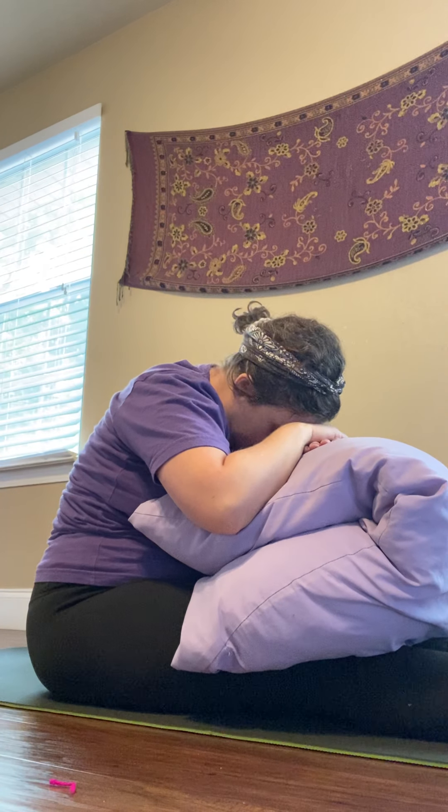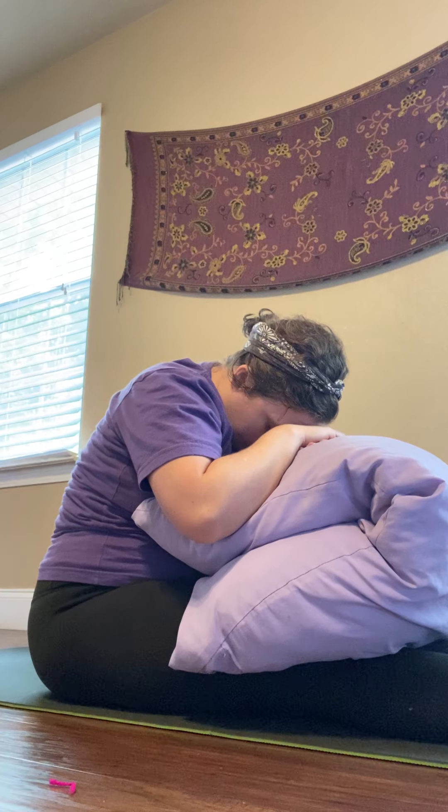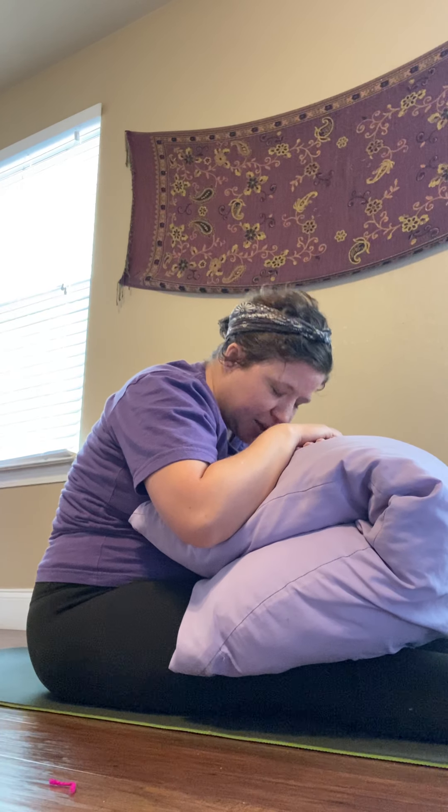Coming back to stillness. Let's inhale, bringing our shoulders up towards the ears and then back and down. Inhaling, shoulders come up. Exhaling back and down. Taking these shoulder rolls, really working out some of the tightness and tension from those shoulder muscles. Remembering to breathe. One more time, then let's pause and go in the other direction. Noticing what this feels like in your body. One more time, and let's just shake that out.